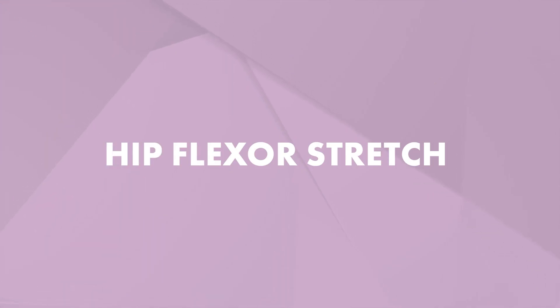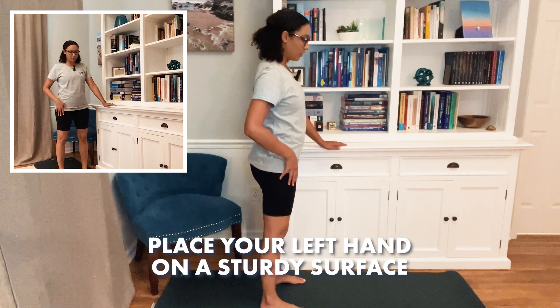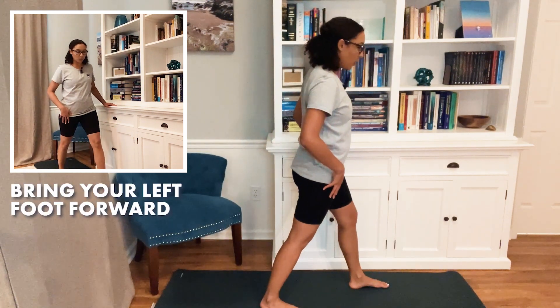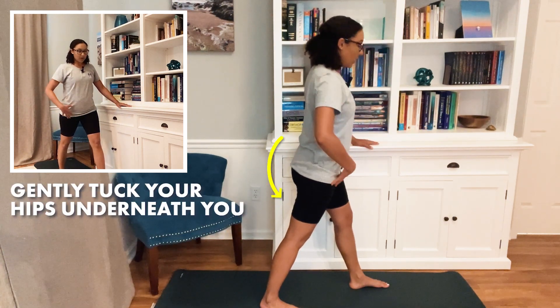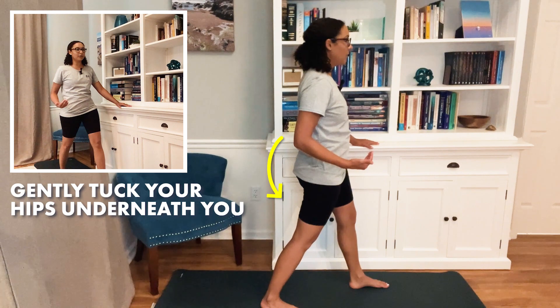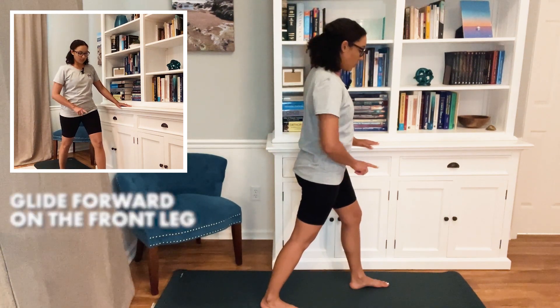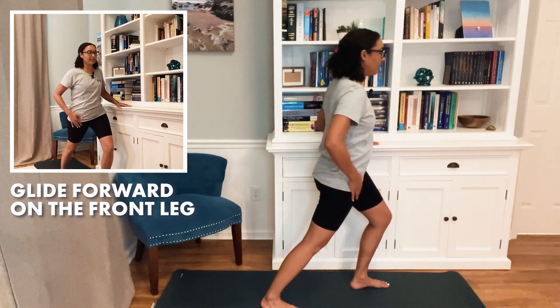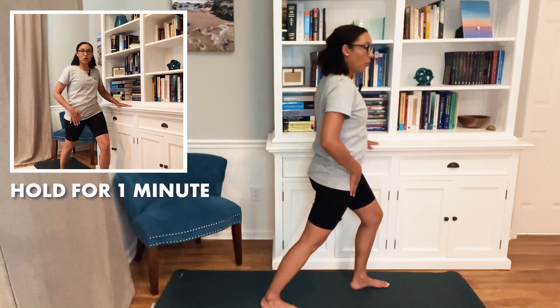The first exercise is working the front of your hips — it's called a hip flexor stretch. For this first movement, we're going to be stretching the right side. Placing your left hand on a sturdy surface, you're going to bring your left foot forward, making sure that both feet are pointing straight forward. You're then going to tuck your hips underneath you like you're tucking your tail under you. You may already feel a stretch at the front of your hip with this movement, and then to get a deeper stretch, you're going to start to glide forward on that front knee. You should feel a stretch at the front of the hip here, and you're going to hold this for a minute.